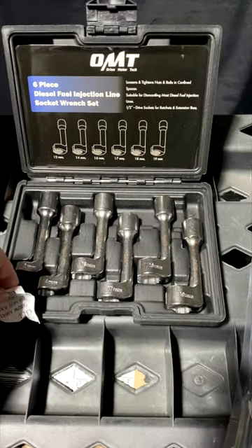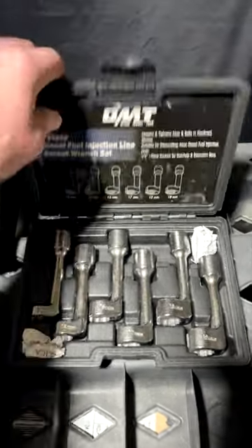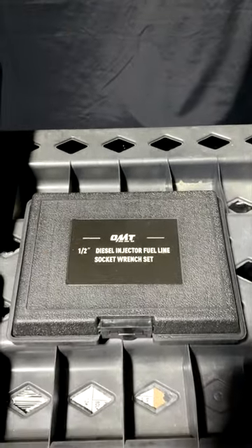It's super straightforward. I'm going to take a couple of these packets, put one in each corner, close it up, and we're good to go.